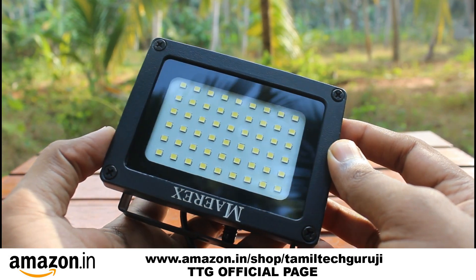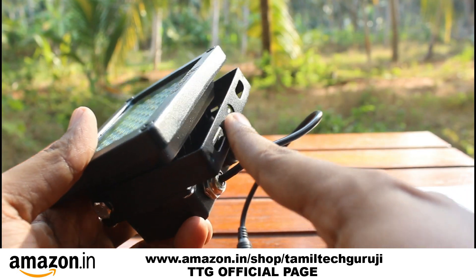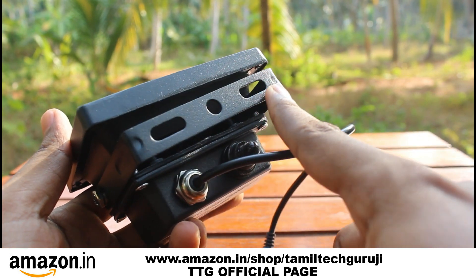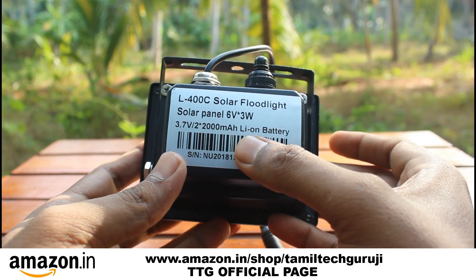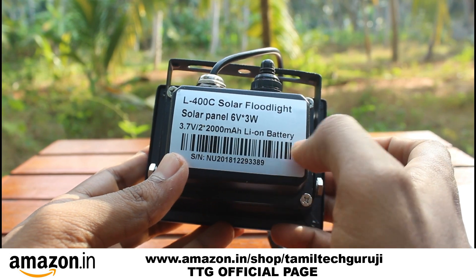You can press the power button and press manual. You can do the metal cover. You can see the light on it. It's a better quality. Next, you have an input battery — it's a solar panel — you can charge it.